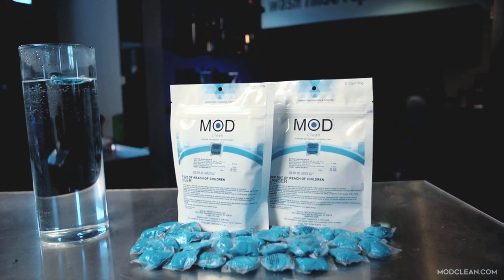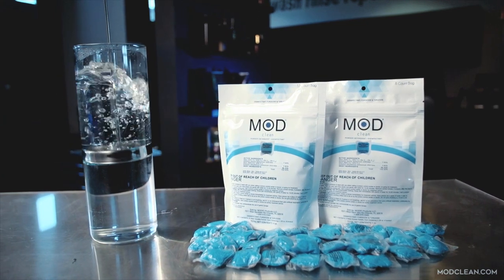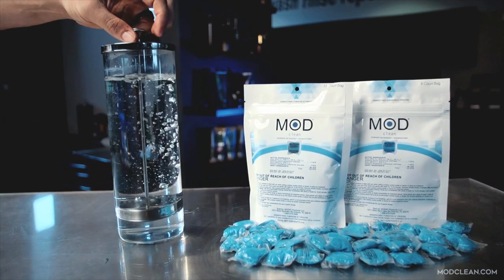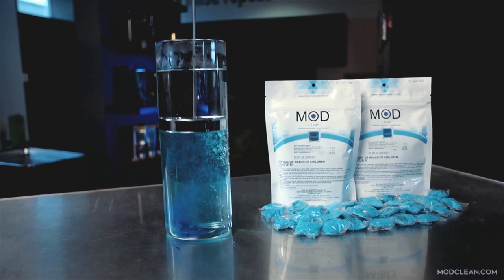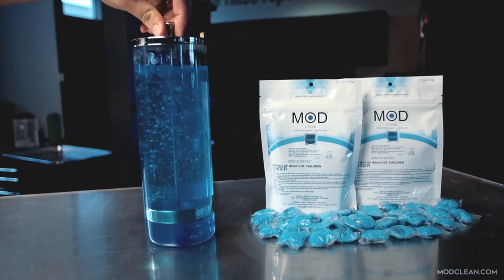Simply drop one pod into a standard disinfectant jar, submerge the pod under water, wait a few seconds until you see the bubbles, then it's time to mix. Accurate disinfecting is as easy as that. ModClean.